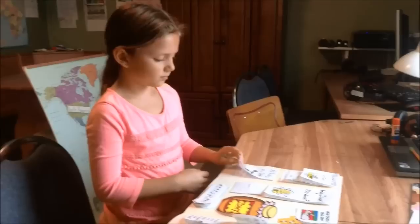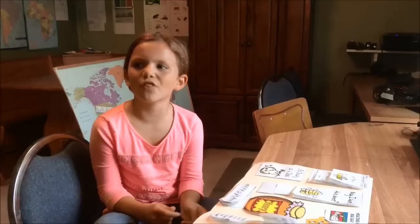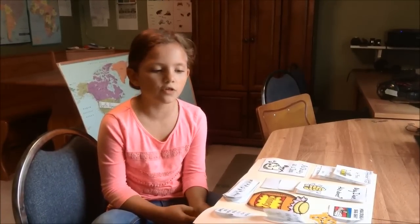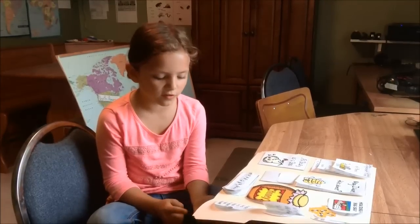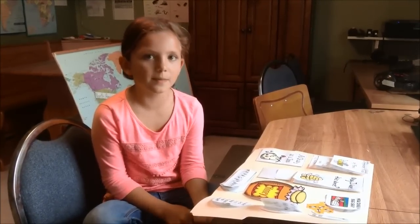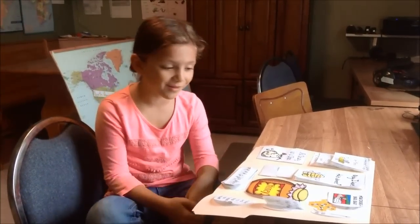Can you tell me without looking in your packet — what are some of the jobs of a worker bee? They feed the babies. They take care of the queen. They collect pollen. They make honey. They guard the entrance of the hive. They keep the hive cool. They keep the hive clean. Those worker bees do a lot, don't they? Yes, that's why they're called worker bees!